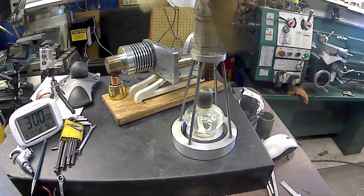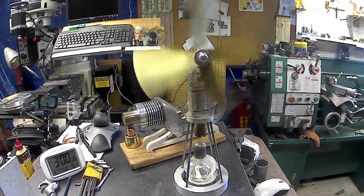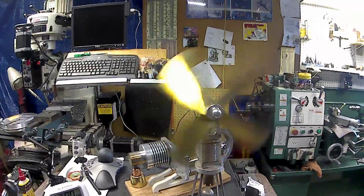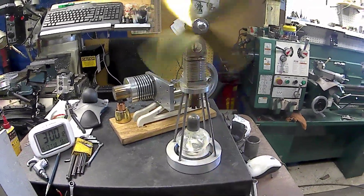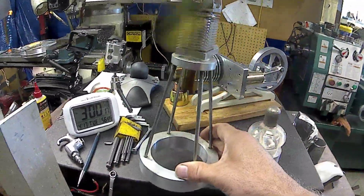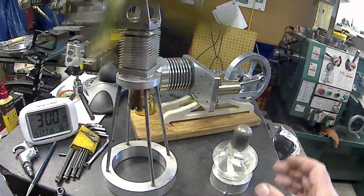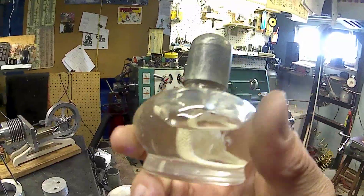I can always just slide it over and put the cover on to put the flame out. I had the camera in my hand, but it's just running on heat reserve right now. It'll run quite a while with the heat reserve. I like this little lamp. I had to put a little block underneath it and it fits just nice.